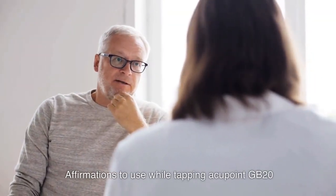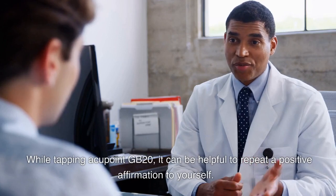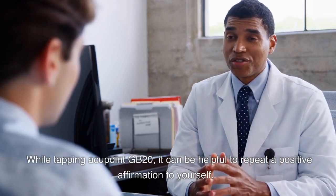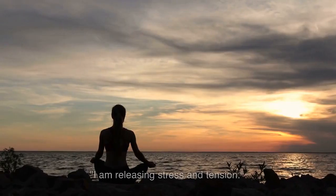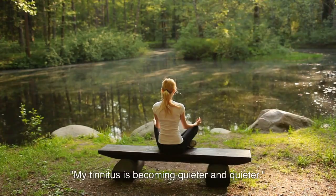Affirmations to use while tapping Acupoint GB20. While tapping Acupoint GB20, it can be helpful to repeat a positive affirmation to yourself. Here are some examples of affirmations that may be useful for tinnitus relief: I am calm and peaceful. I am releasing stress and tension. My tinnitus is becoming quieter and quieter. I am experiencing clarity and stillness.